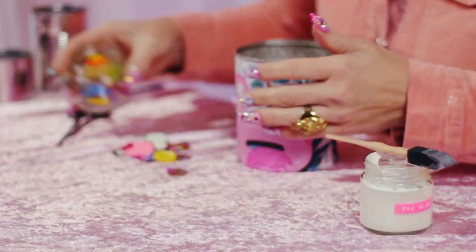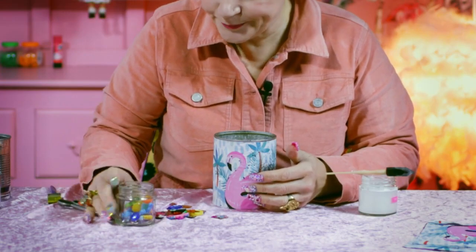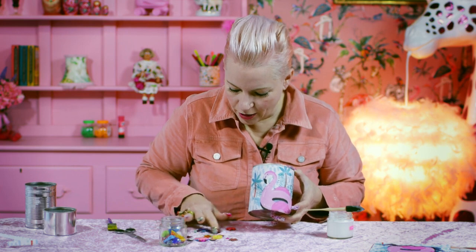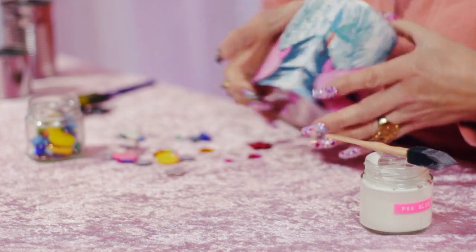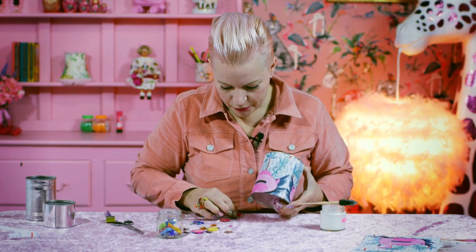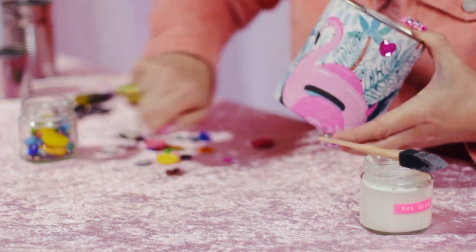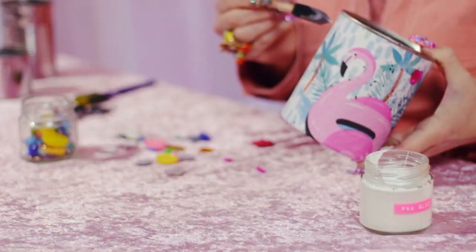Who wouldn't want that on their desk? I do think it needs a little bit more. So I've got some buttons, some gems, some old jewellery, and I'm going to see what I like. I'm going to take a little bit more adhesive and decorate it however I feel — I'll put the pink heart on, and I've also got a little pink flower to add.